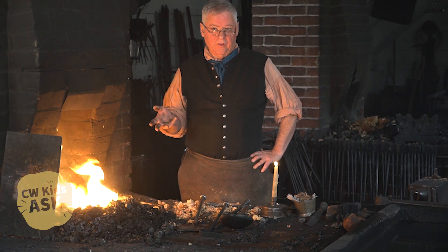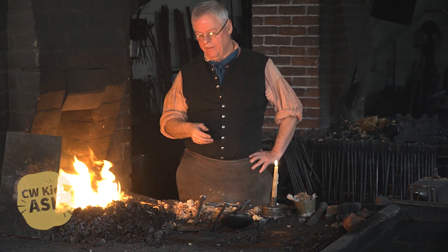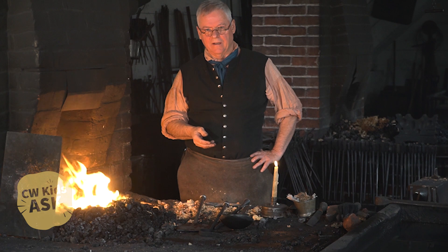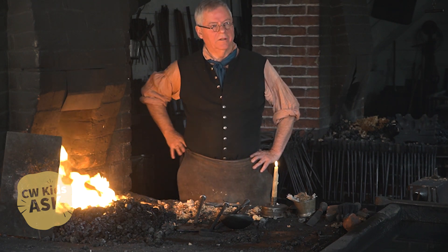With some simple elements — a flint, a steel, a little bit of char cloth, some kindling, and coal as our fuel — that's the way we'd start the morning every day. We're applying the science of combustion to the work that we do here.